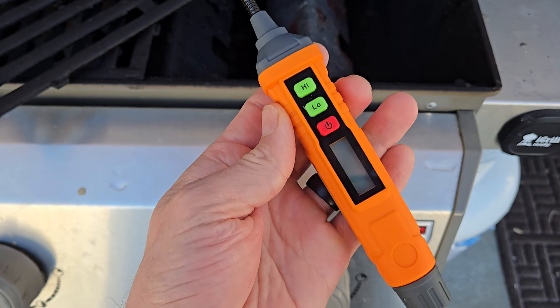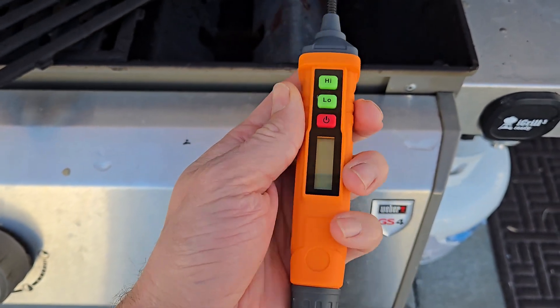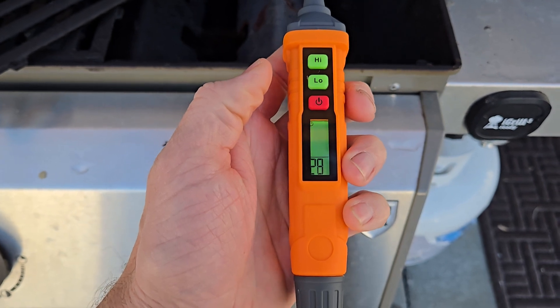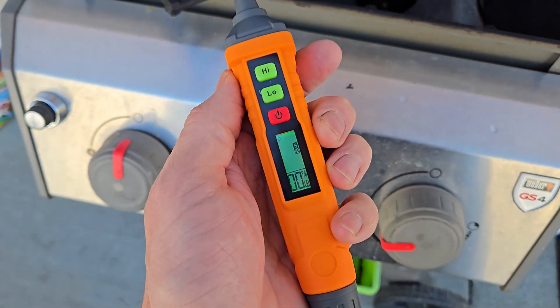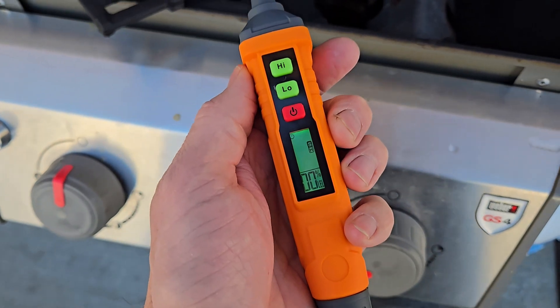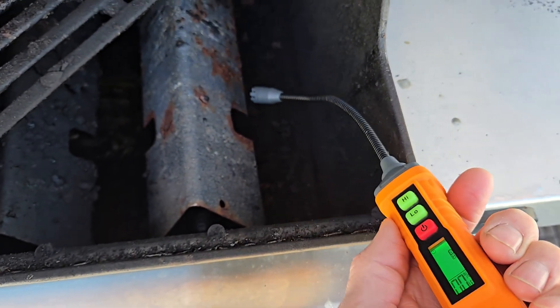I really love how simple and easy this is to use. All you have to do is install the two AAA batteries, turn it on, and wait 30 seconds. After 30 seconds you'll hear that beep and then you can place it near any area you want to detect gas.